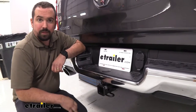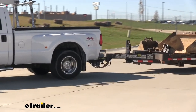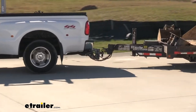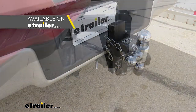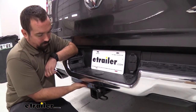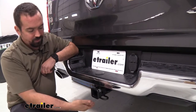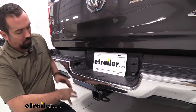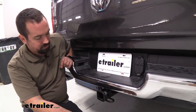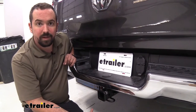Having a hitch on a truck seems like it goes hand in hand. It allows you to tow trailers or load up accessories whenever you need to. The great part about newer trucks is a lot of them come with a bumper reinforcement bar that allows you to bolt up a receiver hitch. It's not a full hitch — it simply bolts up to the factory mounts, and it's a great way to have a hitch installed within just a few minutes.